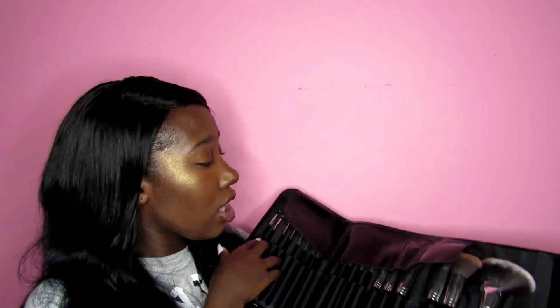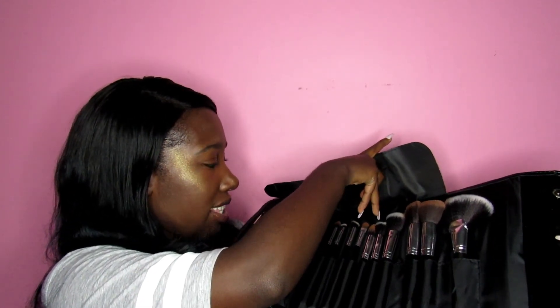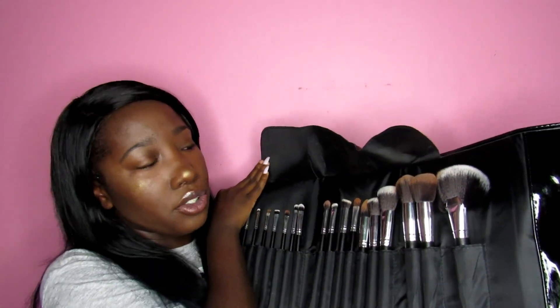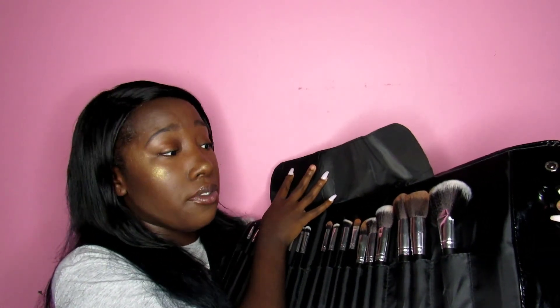I got this from Ricky's and when you open it, it's actually all of my makeup brushes. On the cover it says 'Follow Your Heart.' I think it's an 18-piece set and it comes with different brushes — some of them are duplicates. I only use seven out of the 18. There's one that's supposed to be for highlighter but I don't understand the purpose of it.